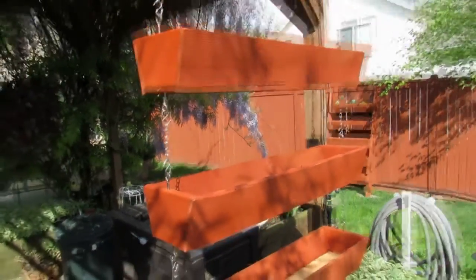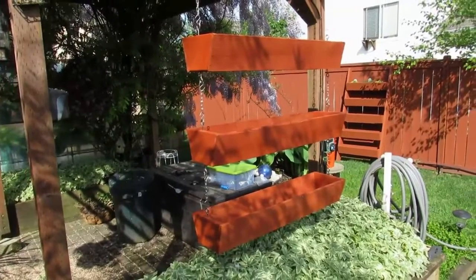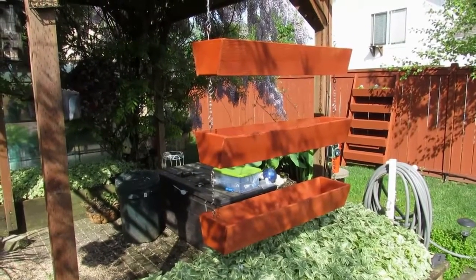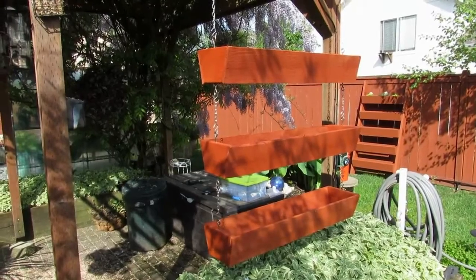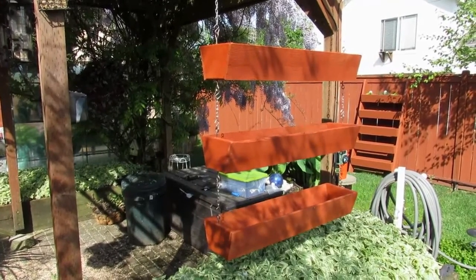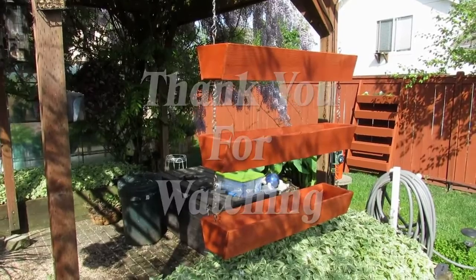There it is — the hanging planter boxes. Give it a try, it's a real quick build and easy to do. One other thing: when you put in the eye hooks, make sure you pre-drill the hole or you will split out that five quarter inch decking. Other than that, easy to do. Thanks a lot, let us know what you think, talk to you later, bye.